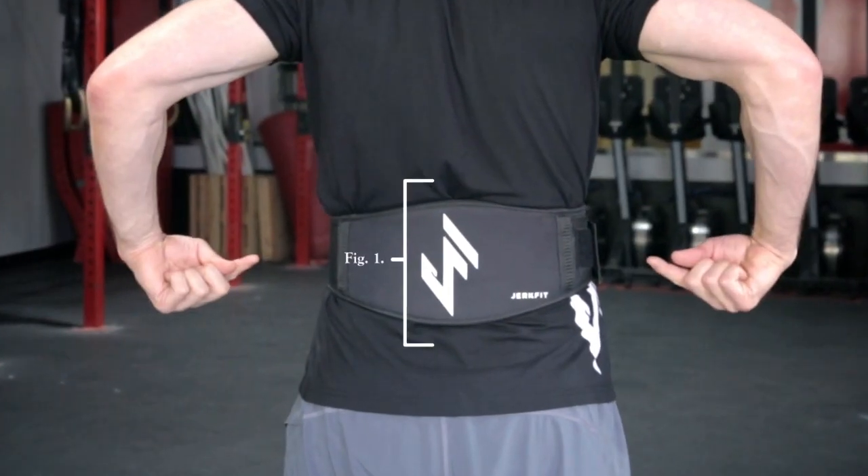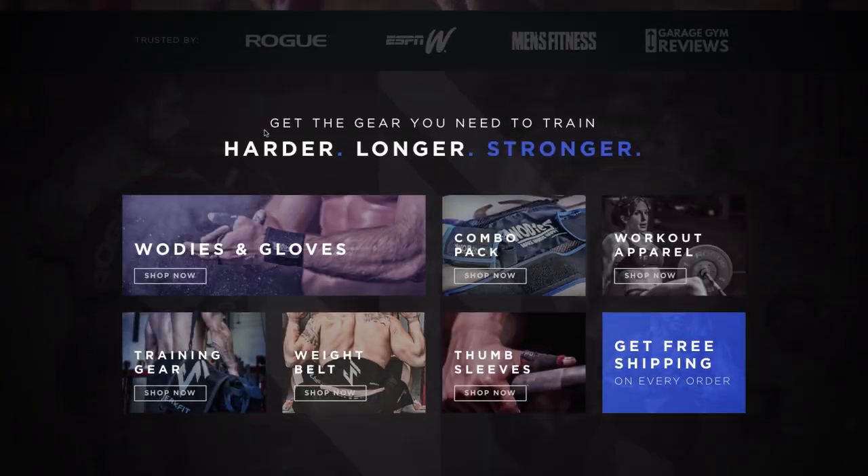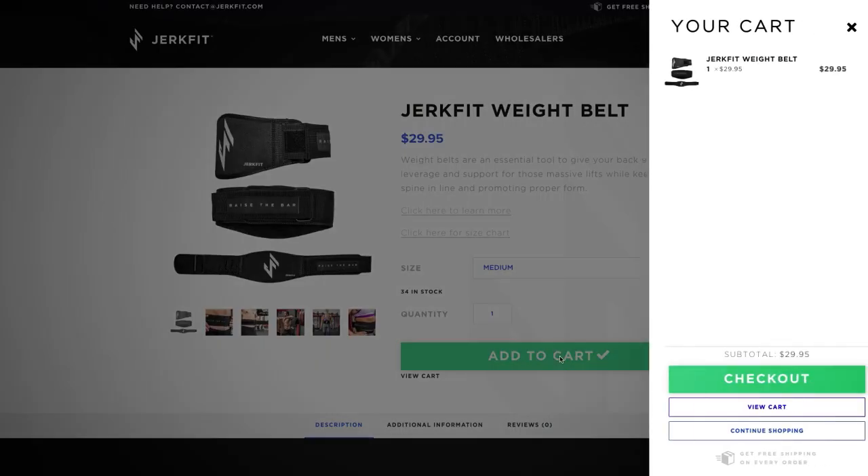We also added more vertical support in the back to give you that snug hug your core needs to stay engaged. And here's the best part — it's only $30. No matter what your workouts are like, this is a no brainer. Go to jerkfit.com and order your Raise the Bar Weight Belt now.